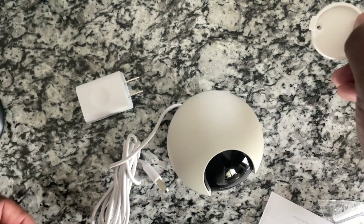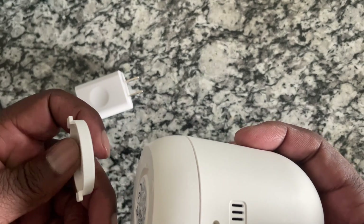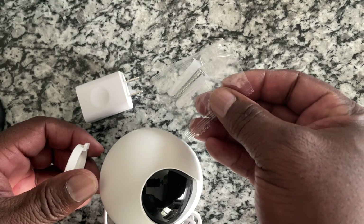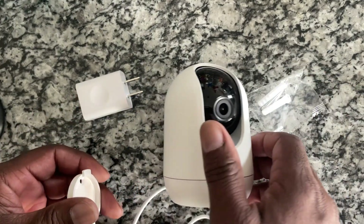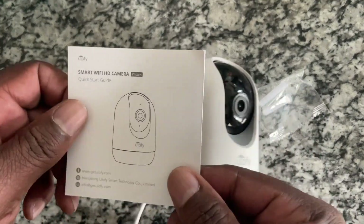It looks like this is a wall-mounted plate so that you can screw it to the wall, and it does have screws that come with it as well. This is the nanny cam as it comes, and it also comes with a little instruction booklet.